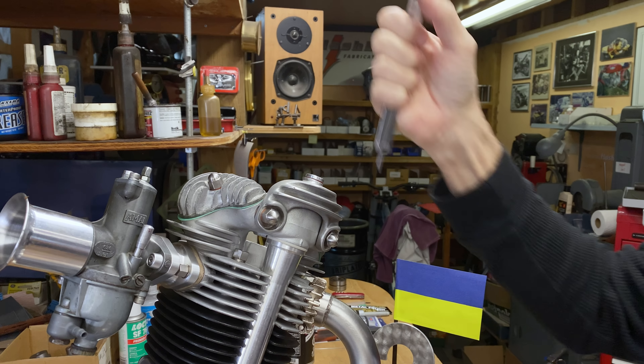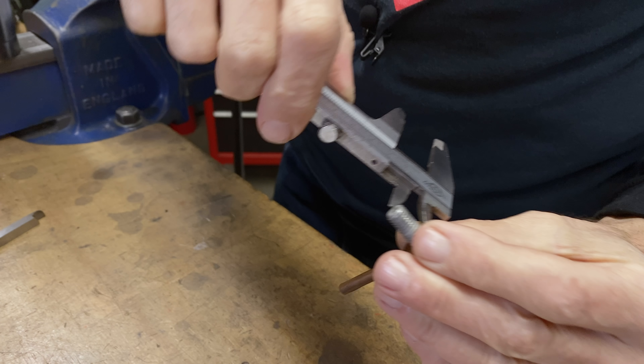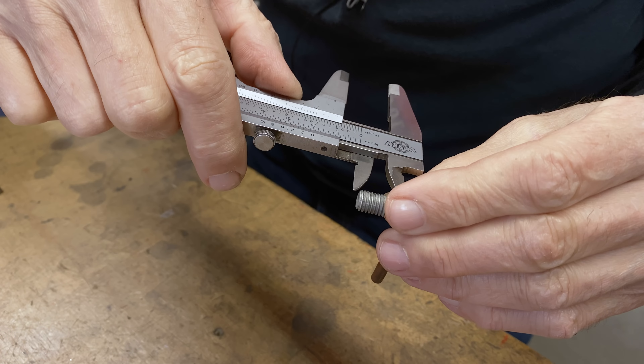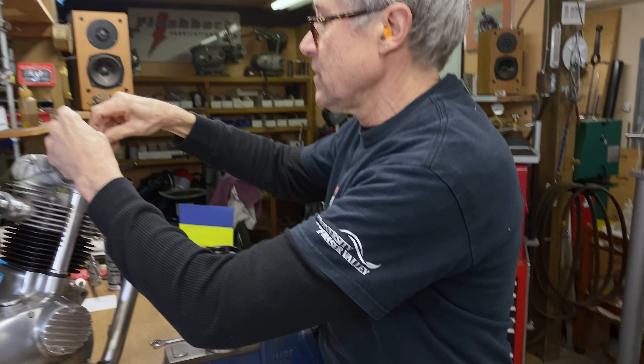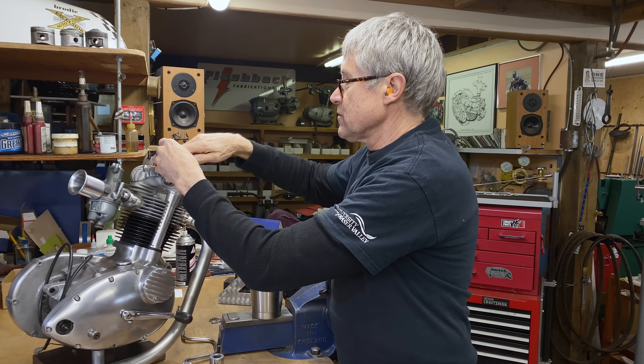Okay, so this goes down — this is to the bottom. I'll lock that. I thought we might have to shorten it, but no. It's not going to impede the oil flow at all, so we don't have to do anything there. We'll just put it back on.